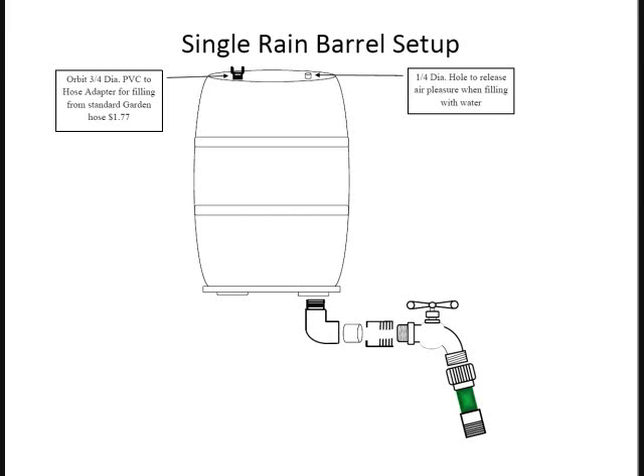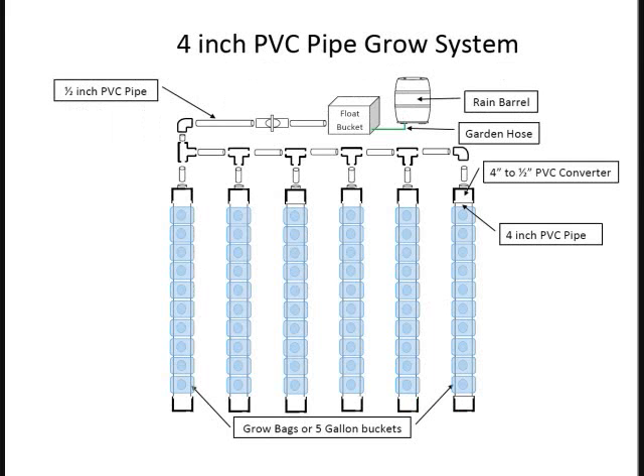He's got some really neat pictures. You can see here where we've got the 4-inch pipe grow system, and he's got a rain barrel or a garden hose as options, and then a float bucket. Everything has to be leveled, which is pretty easy. You manifold it all together, and you only need one float in the float bucket. What's neat is if you ever want to add any liquid fertilizer or anything, you add it right there and it will feed into all of them. You can use grow bags or 5-gallon buckets.